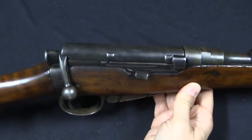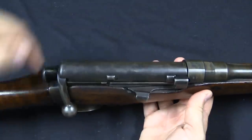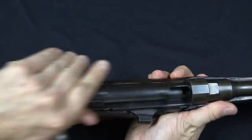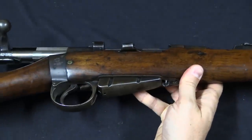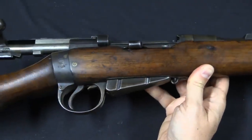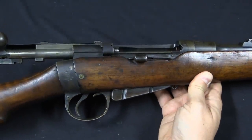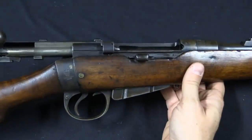Basically what we have here is the action from a Mark II Lee-Metford rifle. We have a full-length dust cover, and we do have a cartridge cut-off. Unlike the rifle, the magazine has been cut down to 6 rounds, and this is to make it lower profile so that it's easier for cavalrymen to drop into a cavalry scabbard, or carbine bucket.